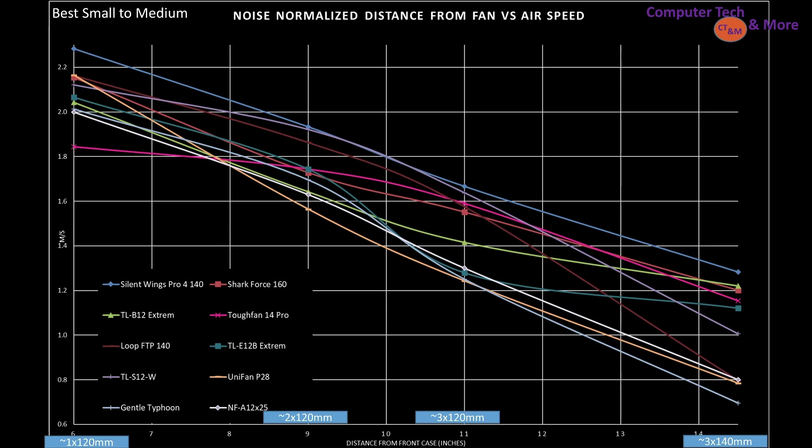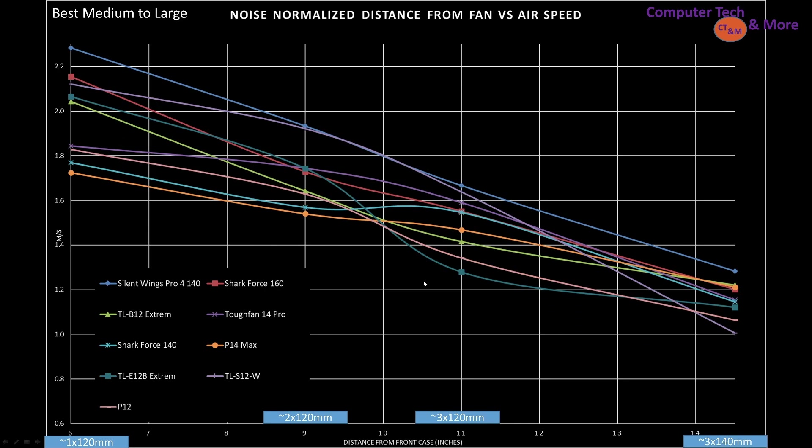Best fans for small to medium-sized cases — so around the 6 and 9 inch marks — are the Silent Wings 4 Pro, TLB12 Extreme, Shark Force 160, and Tough Fan 14 Pro. You can see how they stack up against each other. For medium to large-sized cases, you've got the Silent Wings 4 Pro, TLB12 Extreme, Shark Force 140, and Tough Fan 14 Pro, and you can see how they rank up against each other.